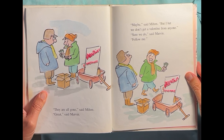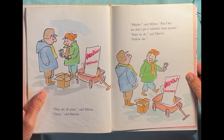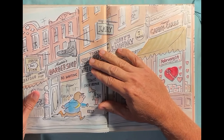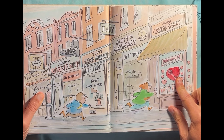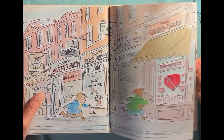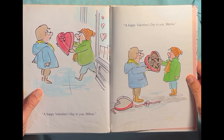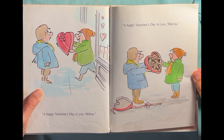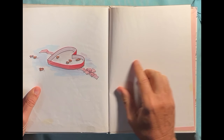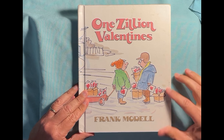"They're all gone," said Milton. "Great," said Marvin. "Maybe," said Milton, "but I bet we don't get a valentine from anyone." "Sure we do," said Marvin. "Follow me." He's rushing down to the shop — the candy card shop. "Happy Valentine's Day to you, Milton." "Happy Valentine's Day to you too, Marvin." He's got a big heart-shaped box of chocolates — and they ate them all. Chocolates are good, aren't they? Valentine's Day. One zillion valentines!